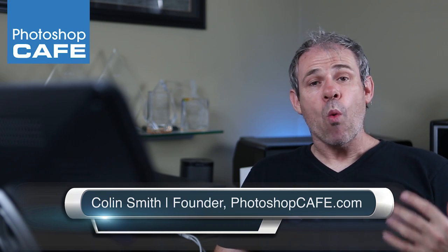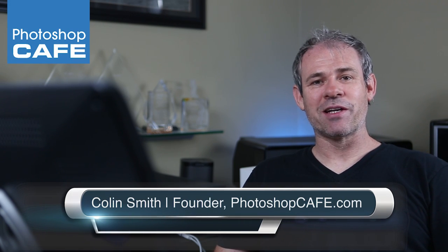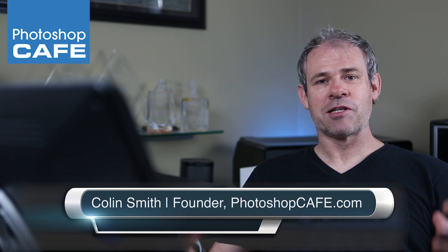Hey everybody! How are you doing this week? What I've got for you is something really interesting. We're going to do the True Detective effect. This is a double exposure effect inside of Photoshop, and this effect was made wildly popular by the show True Detective.